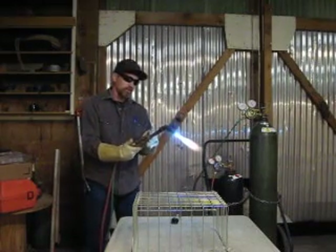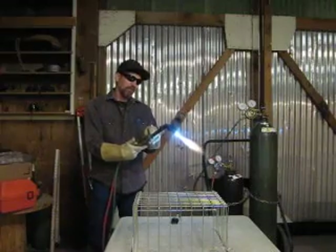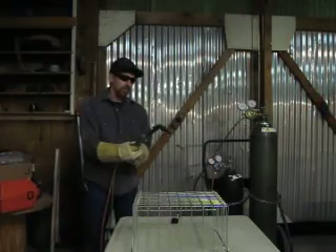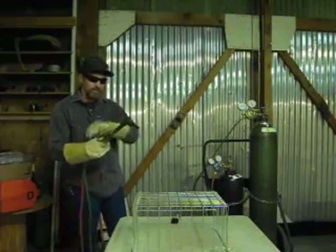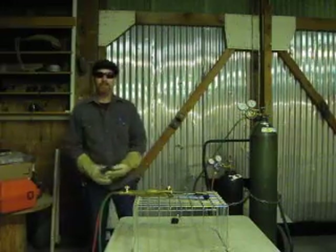The first thing we're going to do is shut off the oxygen lever, then the preheat valve, so the heat is completely off, the acetylene is completely off, and then your oxygen is completely off. Then we want to set your torch in a safe spot so it's not going to burn anything. And that's how to get the proper flame. Thank you.